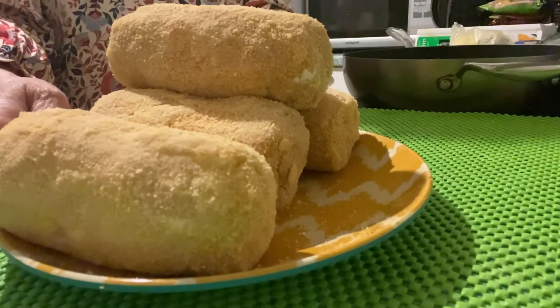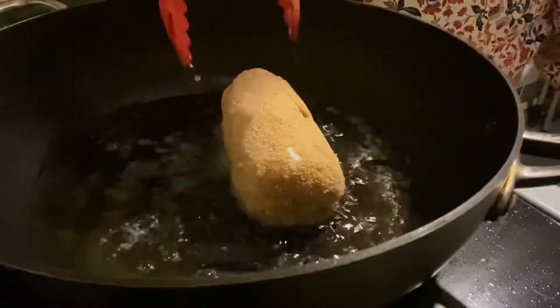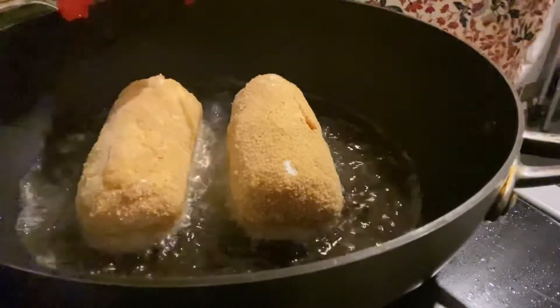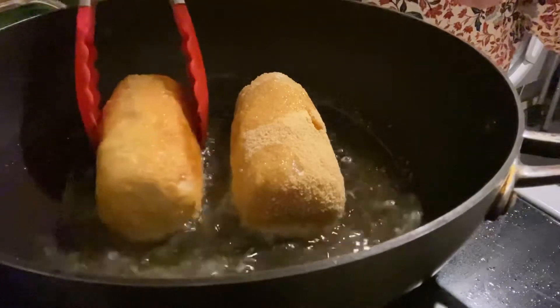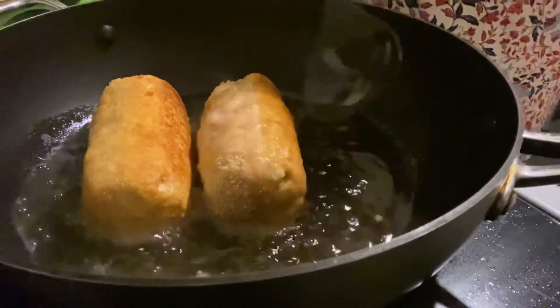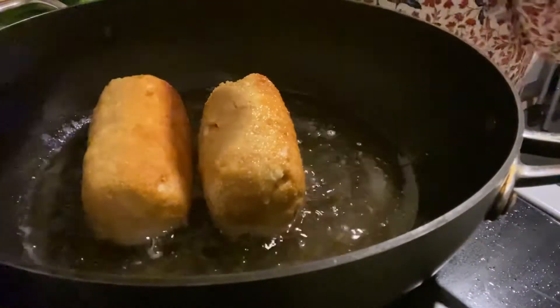After dipping in the breading, the next step is to fry it on medium heat. Now we fry the chicken on medium heat, basting as it cooks.